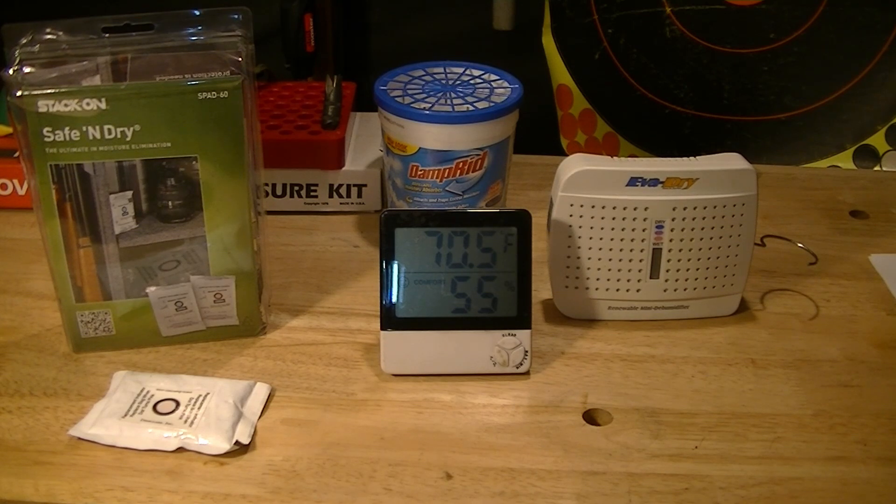Usually the hydrometer reads about 35% in summertime, but in the winter when I'm not running the air conditioner and may or may not turn on the heater, it's really hard to get airflow in there. The air kind of stagnates, the moisture in the safe goes way up, and I have a real hard time keeping it under 50%. But I manage, and I want to share that with you tonight.